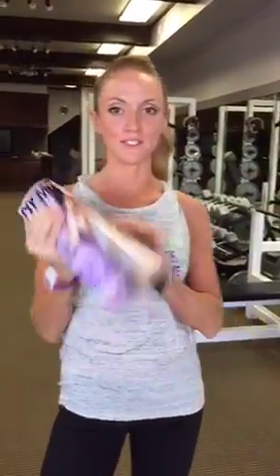Hey everybody, I'm about to broadcast on a recent Cosmopolitan contribution I did. I'm Hannah Davis, the Certified Strength and Conditioning Specialist.